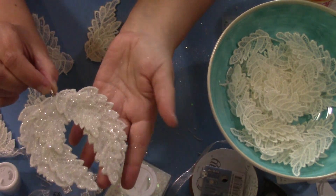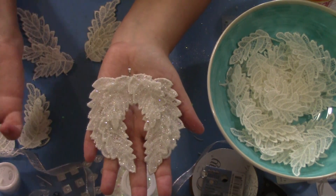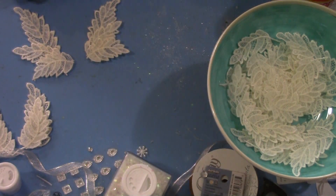We're going to work on embellishing — maybe with some rhinestones or maybe just a bow, I'm not sure yet. But I did want to show you what happened when I put the triple thick on the lace.